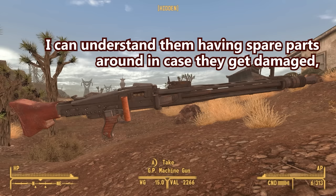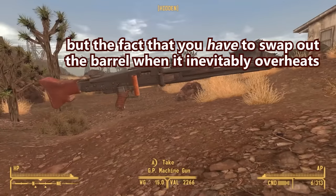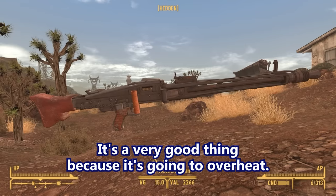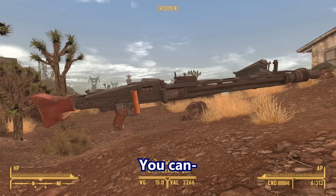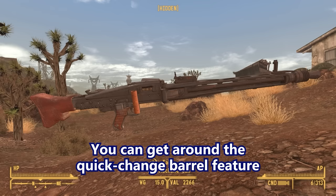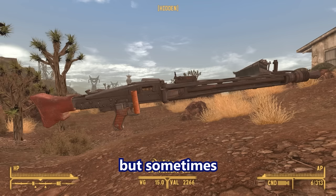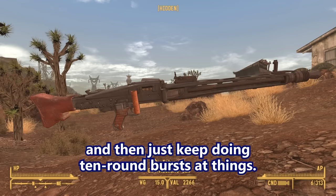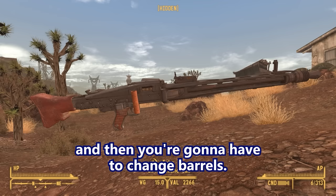I can understand having spare parts around in case of damage, but the fact that you have to swap out the barrel when it inevitably overheats almost feels like a design flaw. No, it's not a design flaw — it's a very good thing, because it's going to overheat and there's nothing you can do about it. You can get around it by doing slower, more controlled bursts, but sometimes you just have to throw a 300-round belt in there and keep doing 10-round bursts. Sometimes you have to lay down a lot of suppressive fire, and then you're going to have to change barrels.